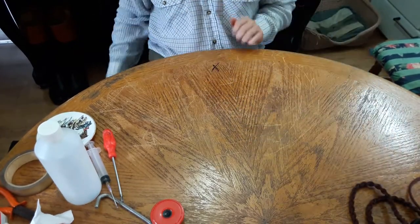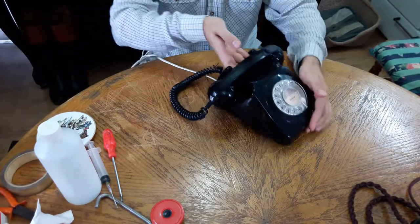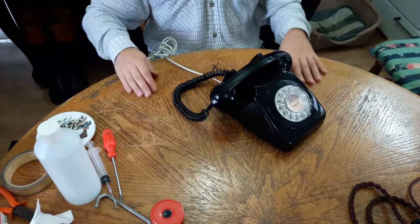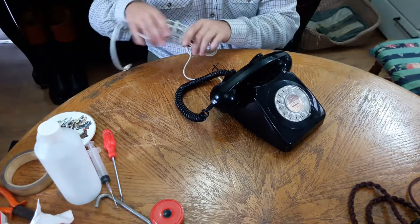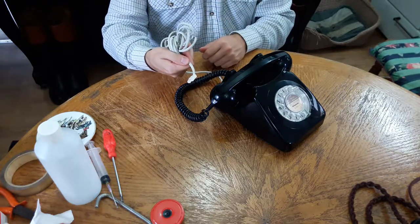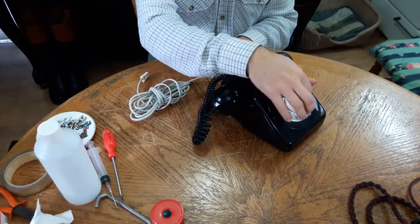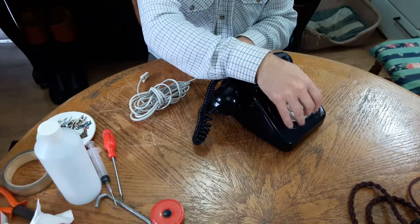I also had to replace the rubber legs as one was broken. We're going to be looking at the 746. The next one from the 300 series was basically a 706, which I have but don't have here at the moment. The one I'll show you how to strip down is the 746. This is the black version — it's got the modern BT socket on the end, completely converted, with the transmitter changed for an electronic one. The dial needed lubrication to work correctly, and it's all working fine now.